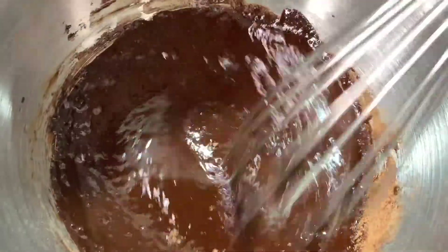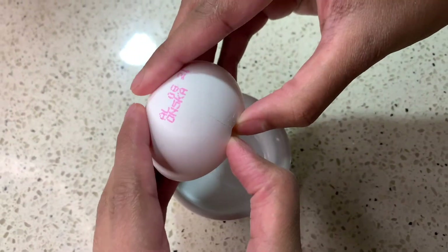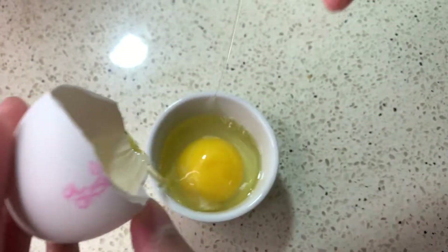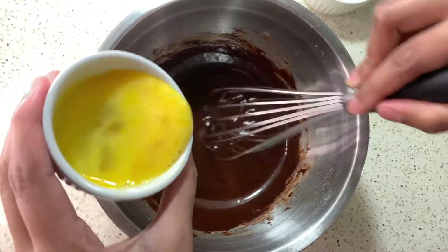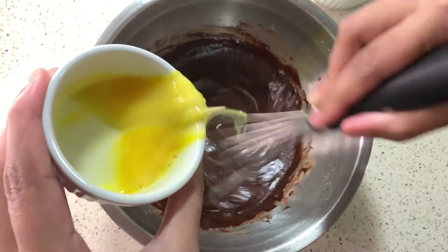So this is the consistency it should be before. Then once it's off the stove you then want to add an egg — crack an egg and slowly add it to your mixture. You want to make sure you're continuously whisking, that way it doesn't cook the eggs while you're pouring it.